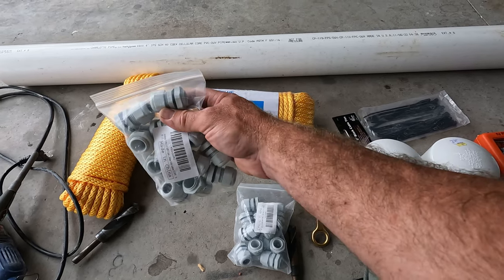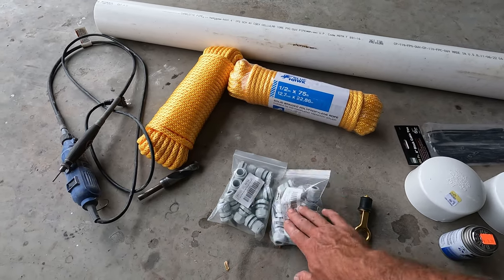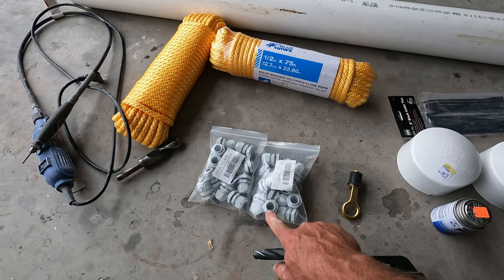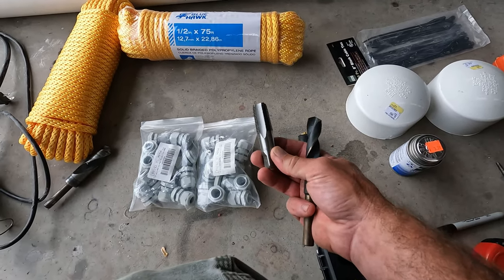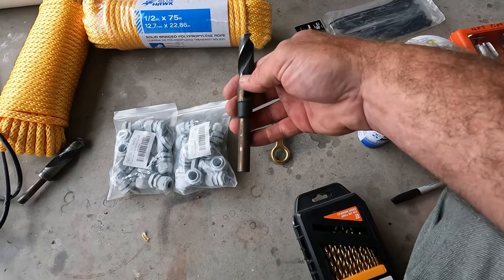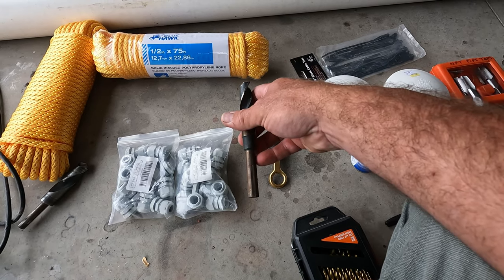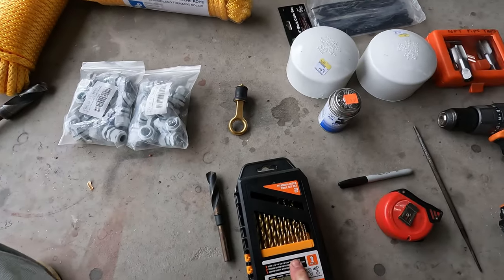You're going to need one liquid-tight fitting for each working strand of rope. They come in packs — I think 12 per pack; I bought two packs. You'll also need a half-inch NPT pipe tap. The correct drill bit size is 25/64ths, but 11/16ths is more common. Since we're tapping plastic, 11/16ths is more than adequate — no need to buy a special 25/64ths bit.